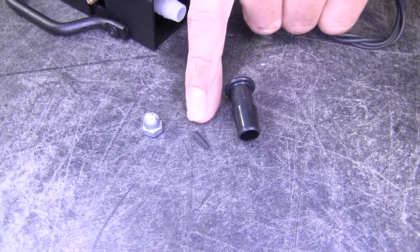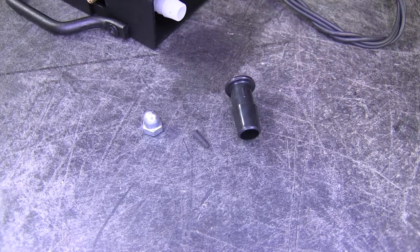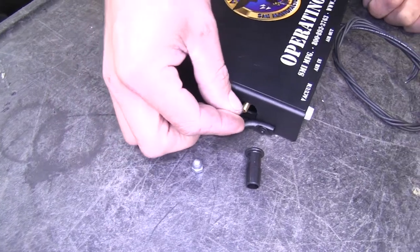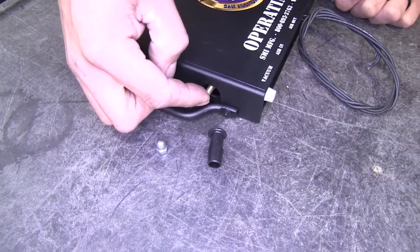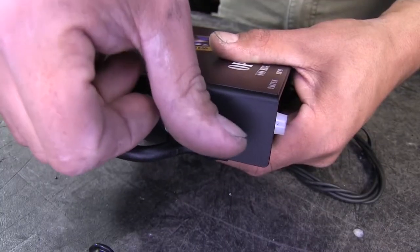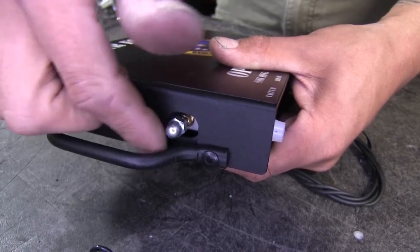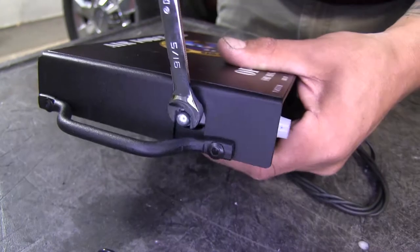That little tiny rubber piece is very important — you don't want to overlook it and you don't want to throw it away. We're going to take that little rubber cone piece, take the thin side, and put it into the exhaust port, loosely threading it in place. Once you get it on hand tight, come back with a 5/16 wrench and make sure it's nice and snug — you don't want to over tighten it.